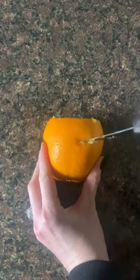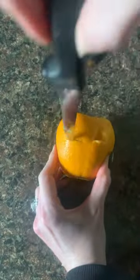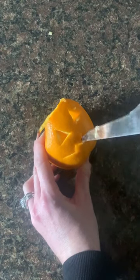You're going to chop up the flesh and use it in your fruit salad. Once your orange is empty, go ahead and trace out whatever little jack-o-lantern face design you would like on your orange fruit bowl.